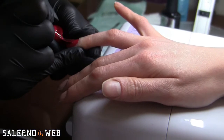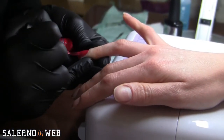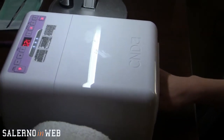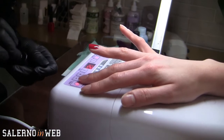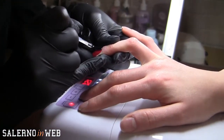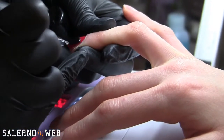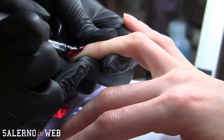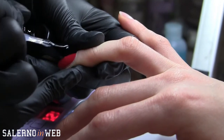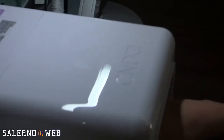Trascorsi i 120 secondi di asciugatura della prima passata, procediamo con la seconda e ultima mano di colore. Poi andiamo in lampada per altri 120 secondi. Continuiamo con il top coat Shellac: la stesura è sempre uguale alle precedenti, e anche quest'ultimo passaggio ha bisogno di 120 secondi di asciugatura. Il top coat serve praticamente per sigillare il tutto ed è quello che poi permette a Shellac di durare tanto tempo e soprattutto di mantenerlo lucido. Una cosa fondamentale: Shellac rimane lucido per tutto il periodo del trattamento, che siano 15 o 20 giorni, il prodotto è sempre lucido.